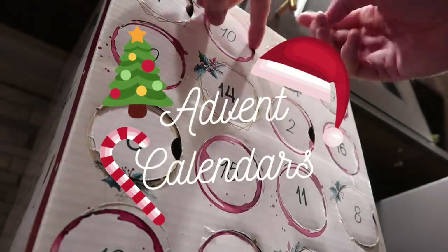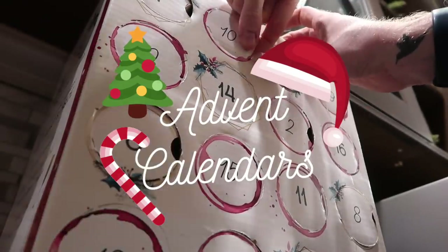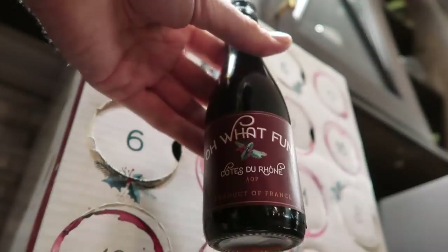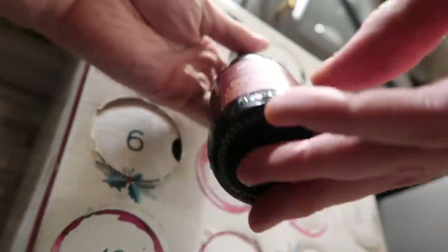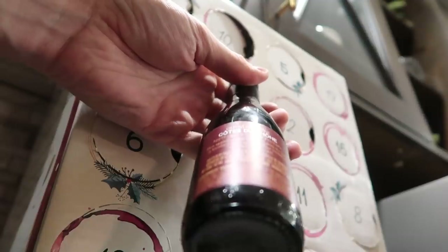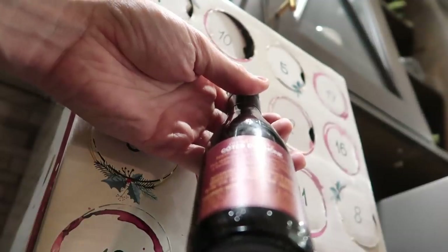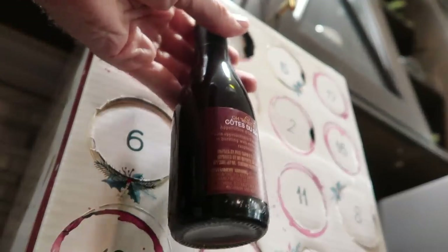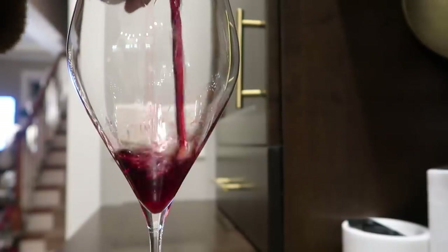Advent calendar time — Day 10! Some of these are really hard to open. We got a Cotes de Rhone — it's French. The approachable French Cotes de Rhone is bursting with notes of ripe strawberry, raspberry, and plum. Well, there's only one way to find out if that's true. Oh, that's really nice — I can taste the plum, actually.